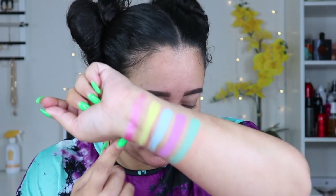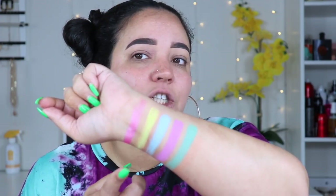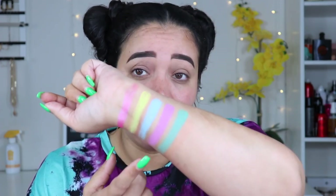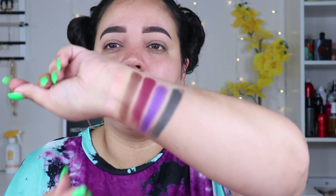The third row: 'Dancing Queen' is a shimmery pink that I think is beautiful. 'Butter' is a very bright yellow — a bit patchy, which didn't surprise me; you'll need to build up and use a good base. Then 'Five,' 'She Insists,' and 'Mint' — these three are my absolute favorites out of this row. Mint is for sure my number one favorite; it's a beautiful color.